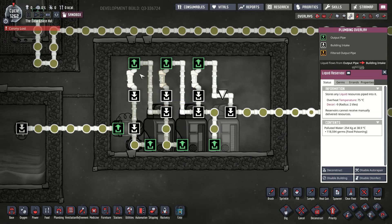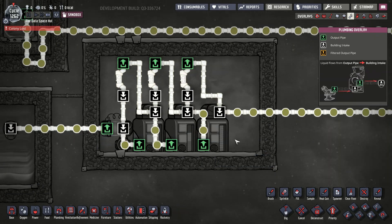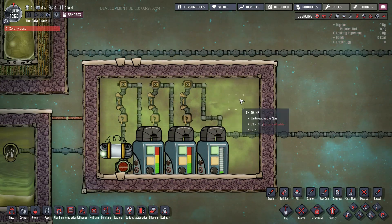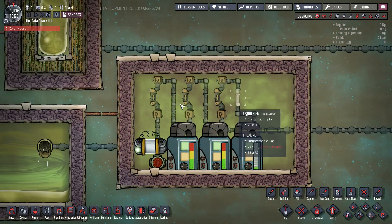That's it. If you take these pipes and cram them all together like I had before, you can use up much less space. I only used one kilogram per tile of chlorine — actually apparently it's less than that. So you don't need much chlorine to make it work.